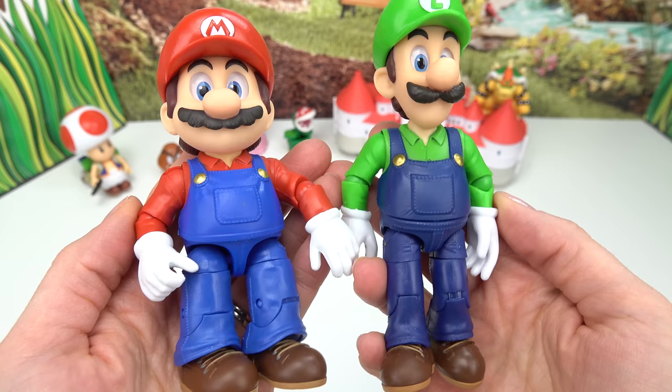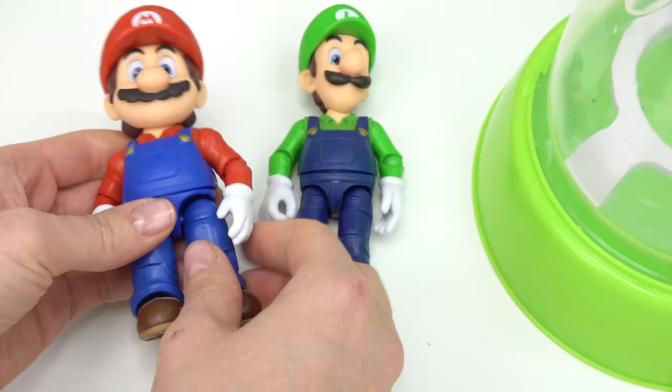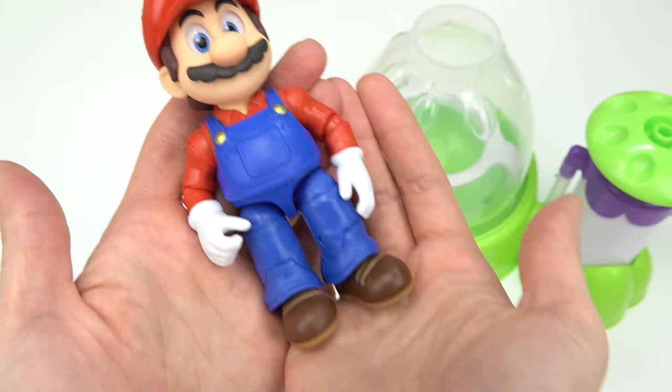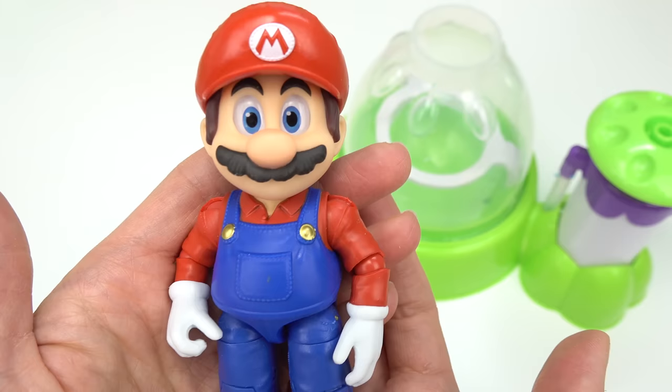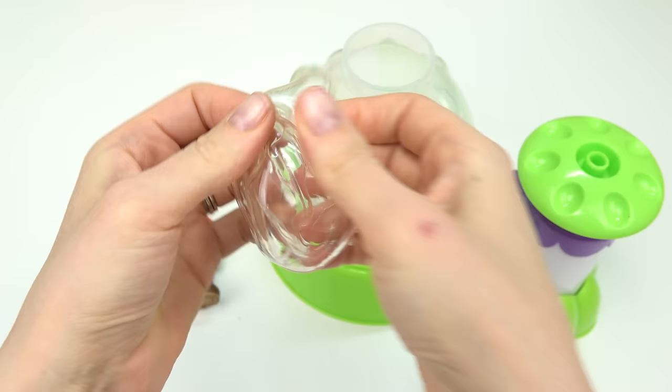Welcome back to the channel! Today we are making our very own Mario and Luigi squishies. We know that Mario is a big fan of collecting coins, hearts, stars, and he wants to save his brother Luigi.